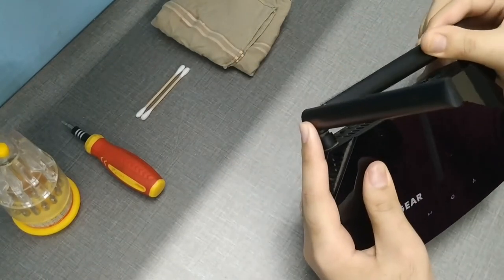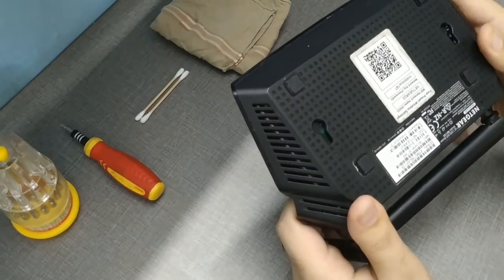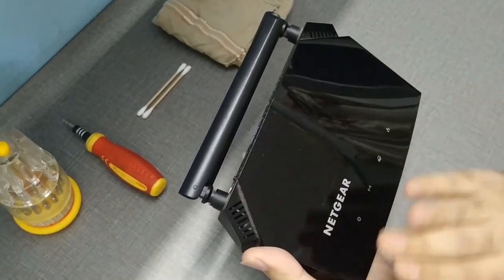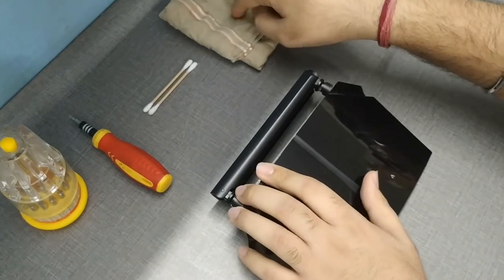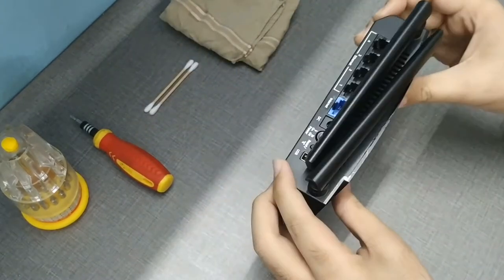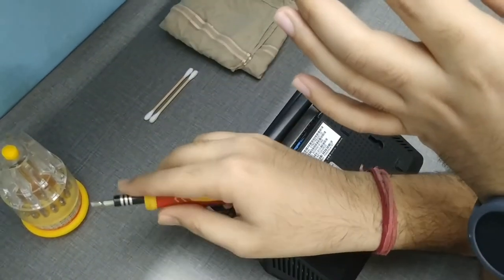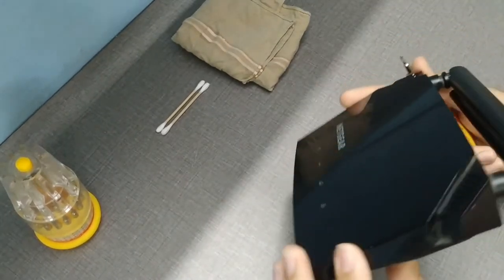The first time I did this I was very worried and it took me a long time to get inside the router because of how it's made. The prerequisites are: your router, a cleaning cloth, cotton swabs, and a screwdriver. Every router has its own screwdriver type, so make sure you have the right one. I believe this one uses an H3.0, though I'm not certain. Every router has a different set of screws or different screw locations — this one is a bit difficult because of its unique design.